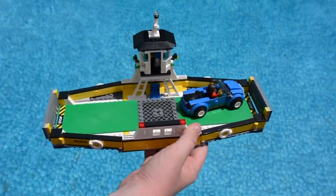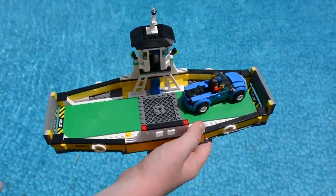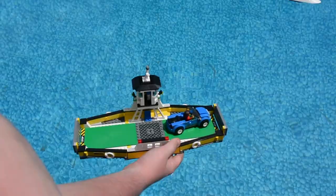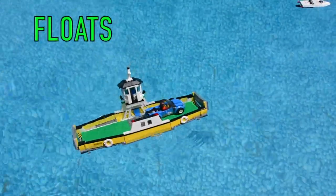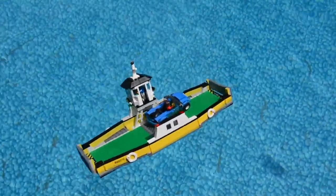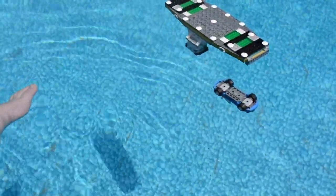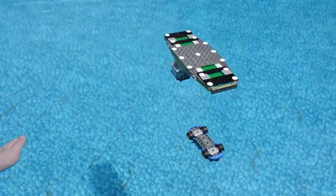Even though it's supposed to float on water and carry cars, I have a feeling this one will just sink right to the bottom and ruin all the stickers I put on it. But only time will tell. Boat's going in the water — it's in. And it's completely sinking. The car is pretty much staying afloat because it's got rubber tires. It floats upside down really well — if that's all you want a ferry for, I think this is the perfect ferry for you.